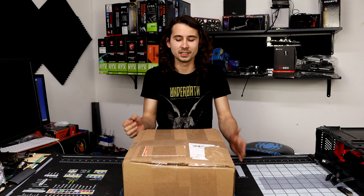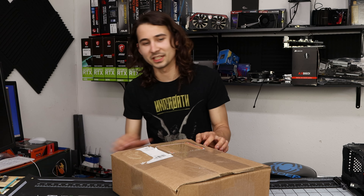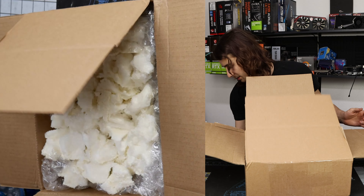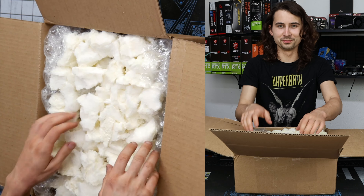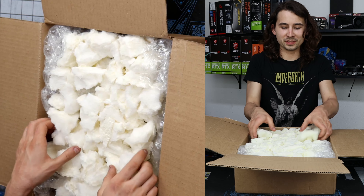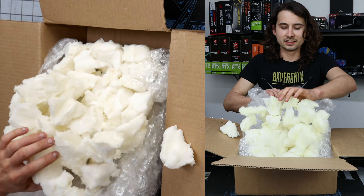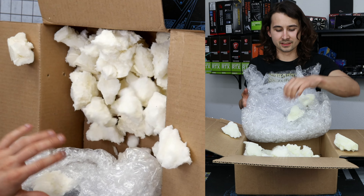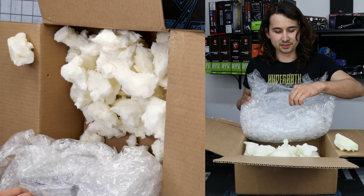So this box, unopened — literally got it in today. Super excited to find out if it works. It looks like it doesn't come with the original box, so it wasn't like they bought it, it was bad, and then they returned it. It looks like it probably came out of somebody's system and they're just selling it as a used part.